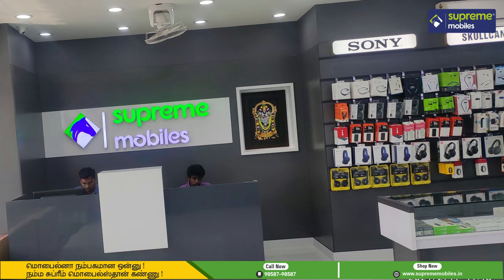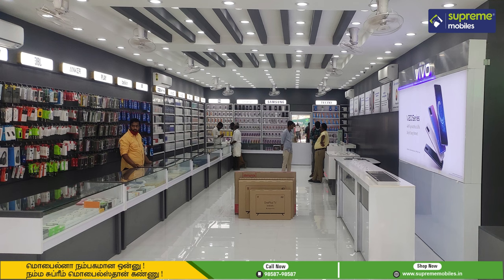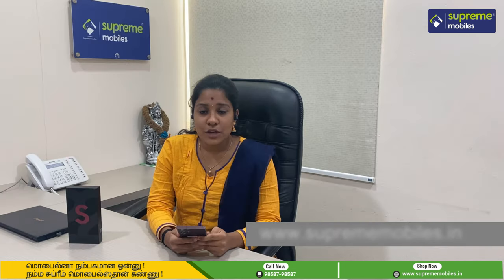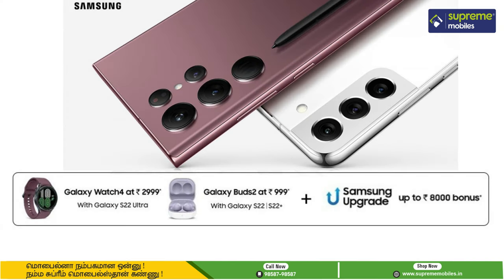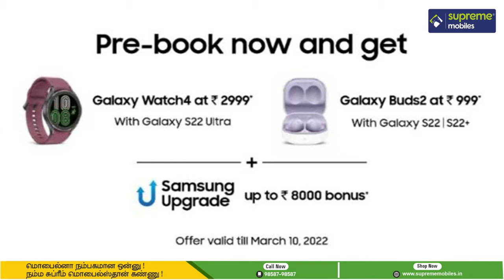We are now going to look at the prebooking offers for the Samsung S22 series. You can use the link in the description below to prebook. There are many offers available: a Samsung upgrade offer worth ₹8,000, and ₹5,000 for finance. You can also purchase the Samsung S22 Ultra with a Galaxy Watch 4 bundle for ₹26,999.